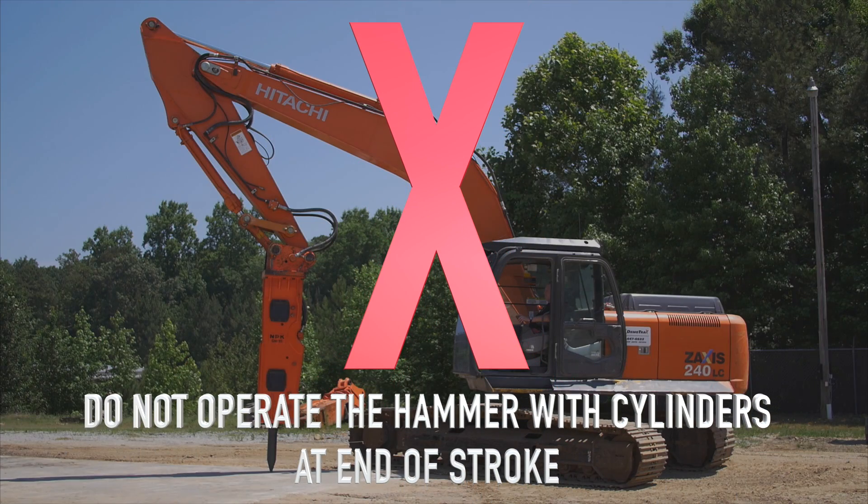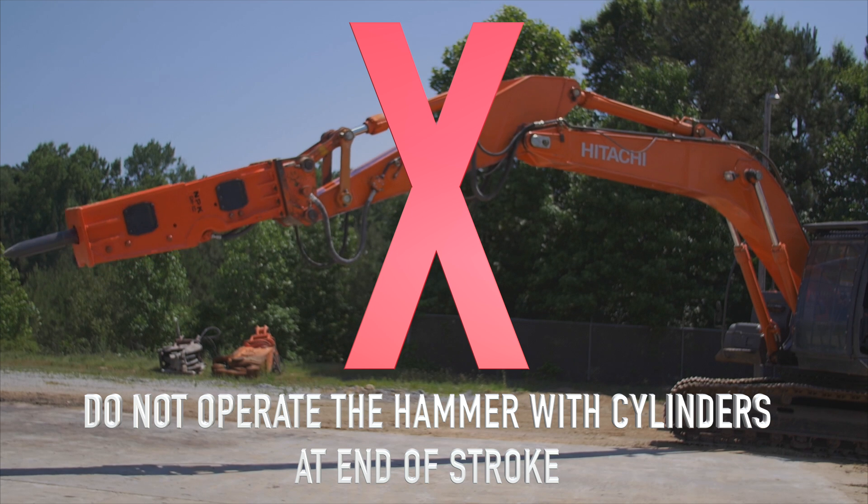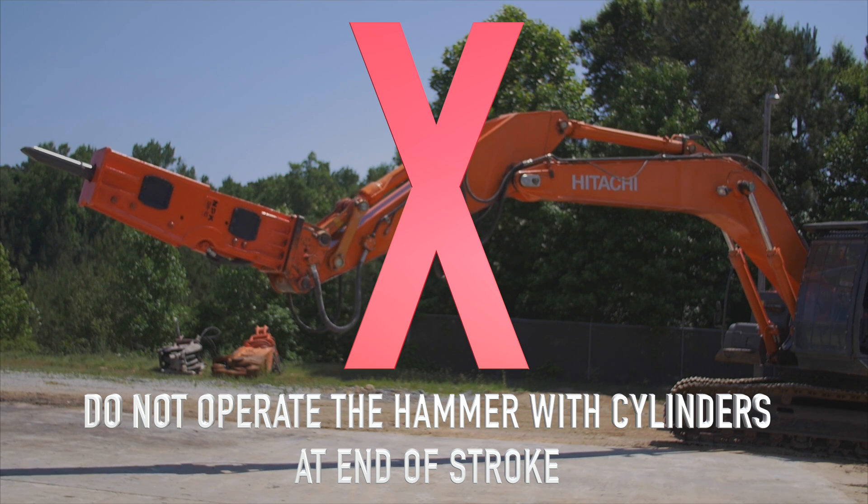Do not operate the hammer with hydraulic cylinders at end of stroke. Operating the hammer with the hydraulic cylinders fully retracted or extended may damage the cylinders.